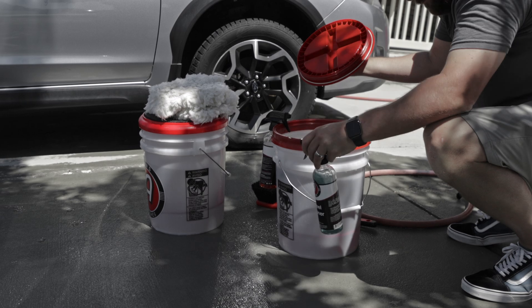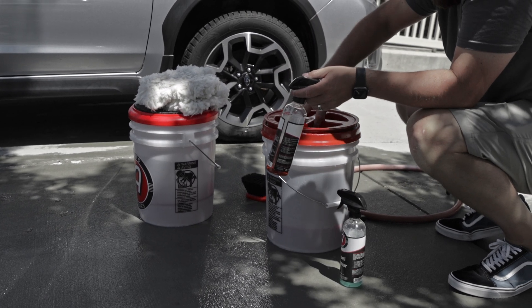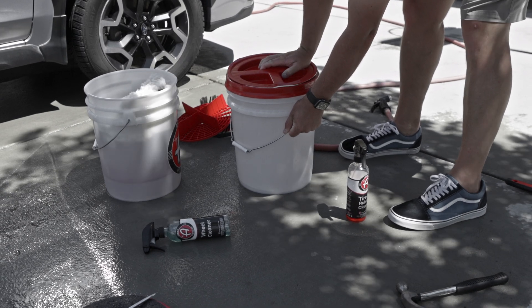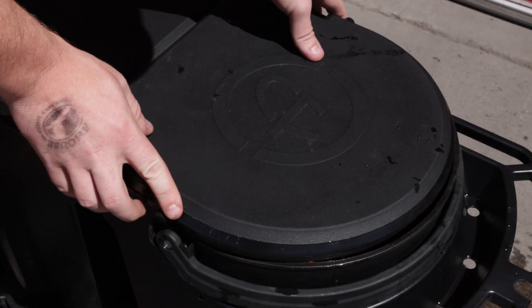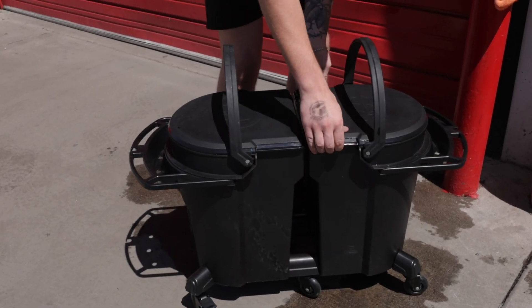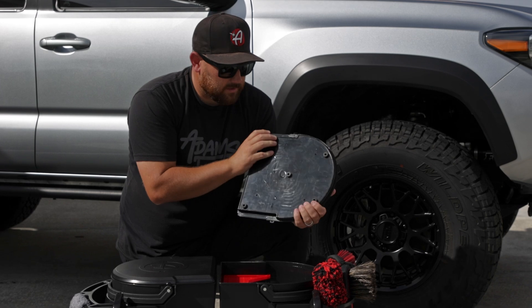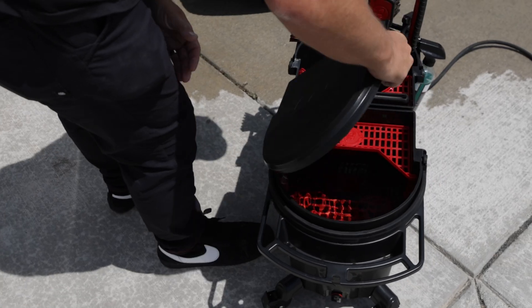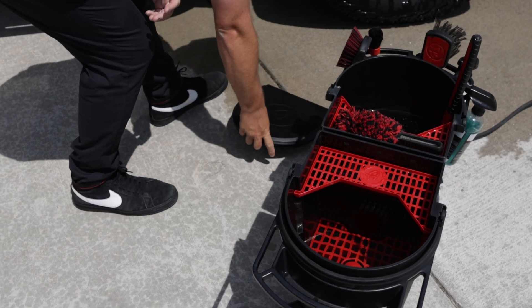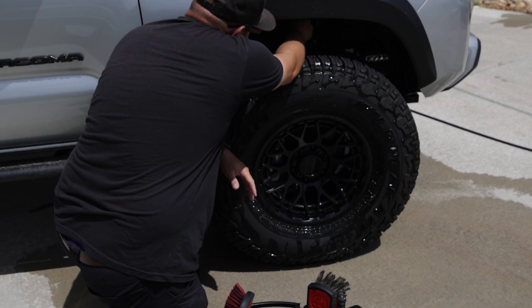On a standard bucket you need a gamma seal to seal the top of the lid, and oftentimes if your bucket gets warped it's very difficult to screw on or take off the gamma seal. With the premium bucket, it locks in place and seals tight — so if your bucket sloshes around in your car it's not going to spill. On the underside there are rubber feet so you can set it on the ground and use it as a knee pad, and it's not going to slide out from under you.